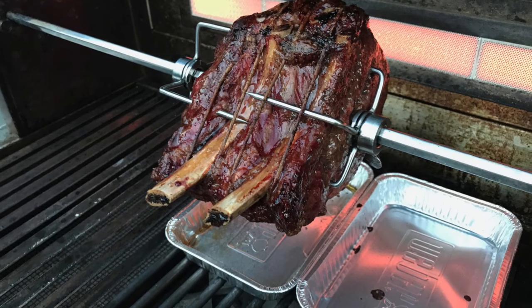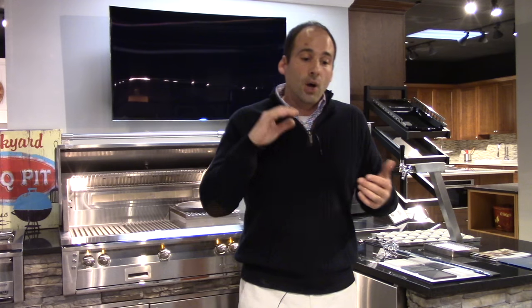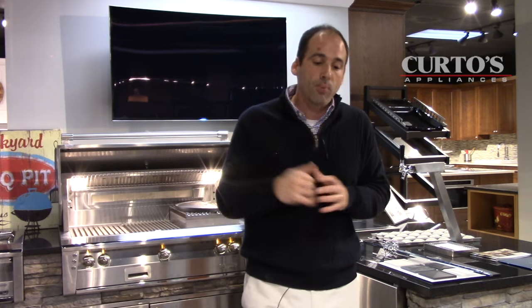By the way, if you do this you must have a drip tray underneath it, because whether it's chicken, prime rib, or whatever, those drippings that come off the spinning protein are going to ignite and you're going to get massive, massive flare-ups. I actually have a video about how I nearly blew my Alfresco grill up because I was doing the rotisserie without a drip tray. So a drip tray is very, very important.